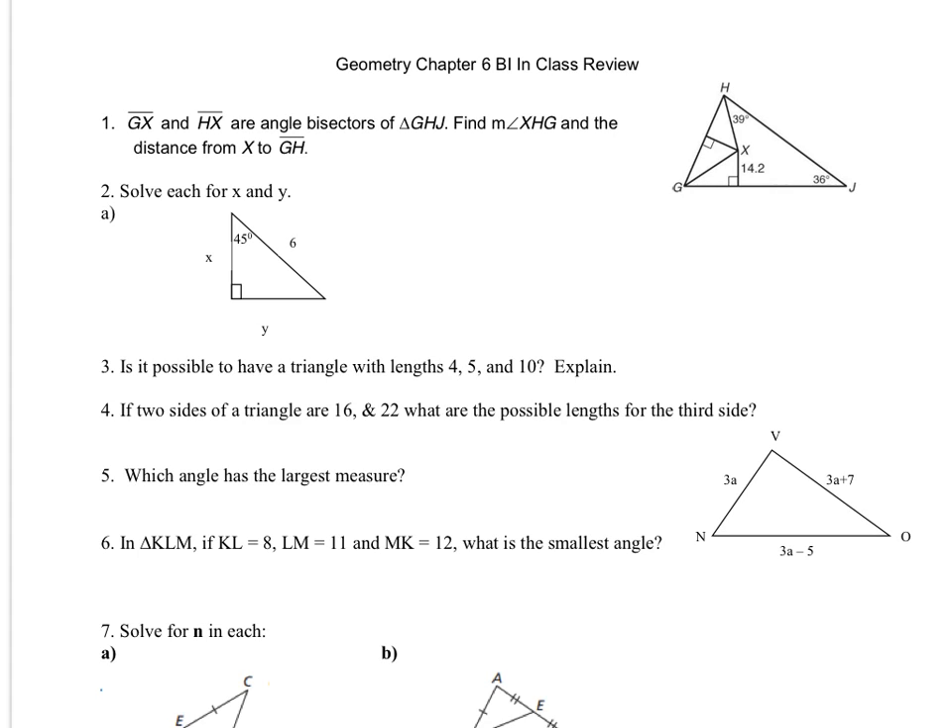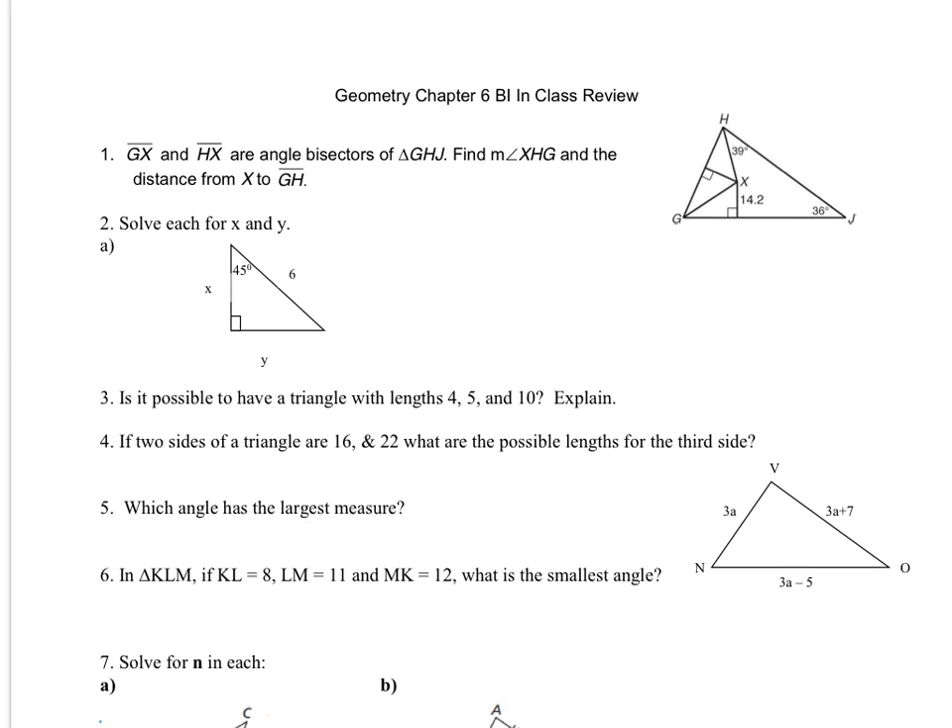So the first one here says GX and HX are angle bisectors of triangle GHJ. Since these are angle bisectors and they intersect right there, this tells us that we have the in-center.